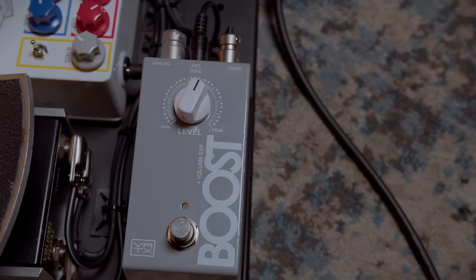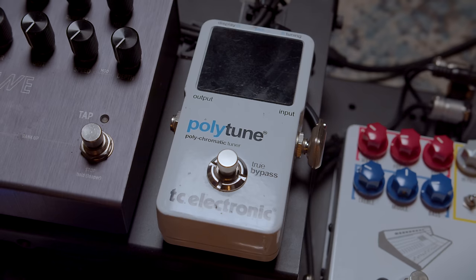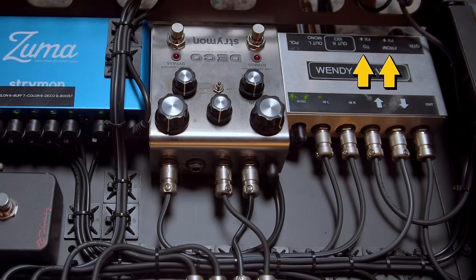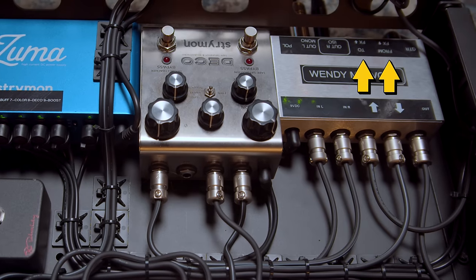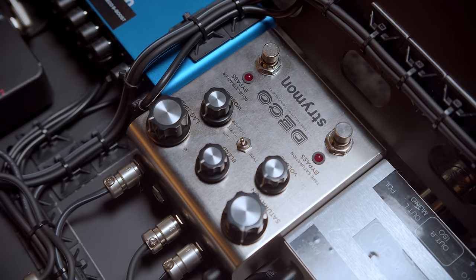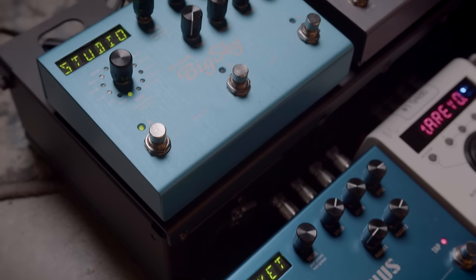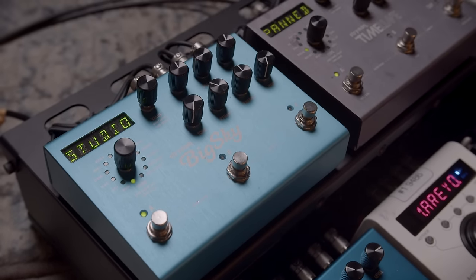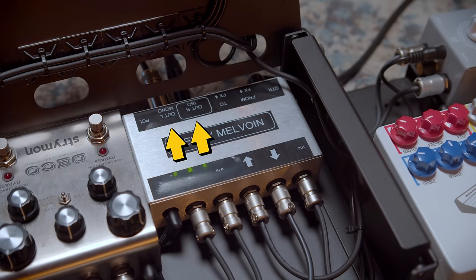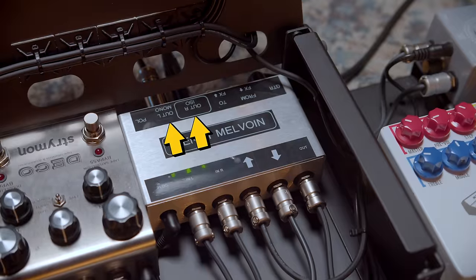Then it goes to the Vertex boost, which is also new for you, and that's attached to the volume pedal which also incorporates your tuner. From there it goes back to the interface box, which has a little send-and-return loop where you could audition other pedals or use an effects loop amplifier. Then it goes to the Deco, which starts our stereo chain — then H9 in stereo, Mobius in stereo, back up to the top, Timeline in stereo, Big Sky in stereo, then back underneath to the interface box, which has left and right outputs with an isolated output for perfect galvanic isolation when you run stereo amps.